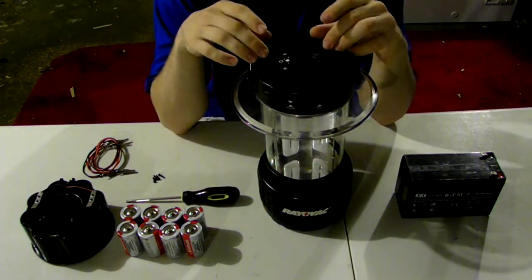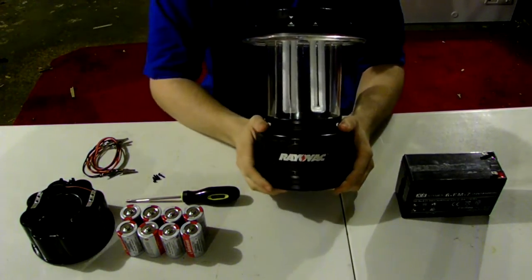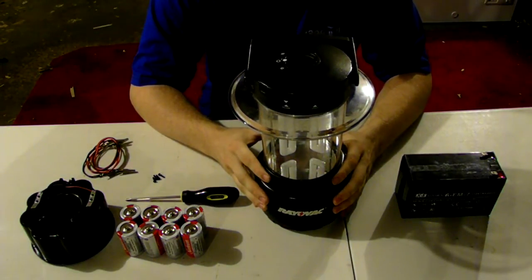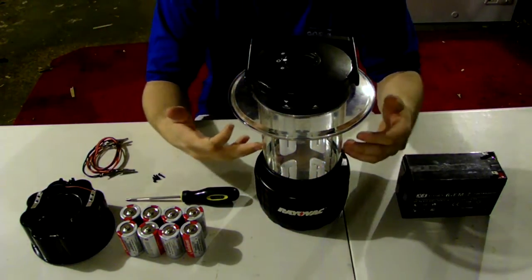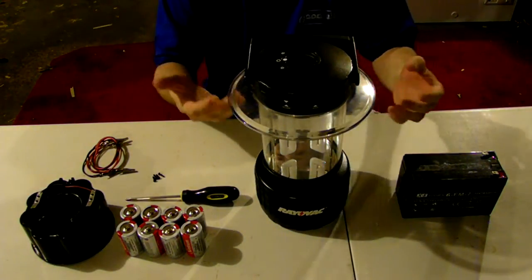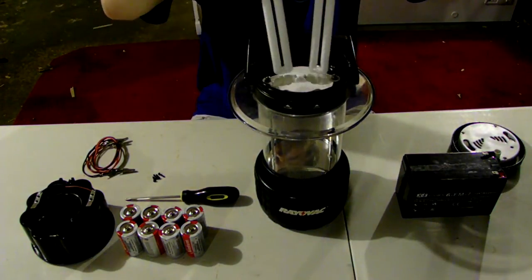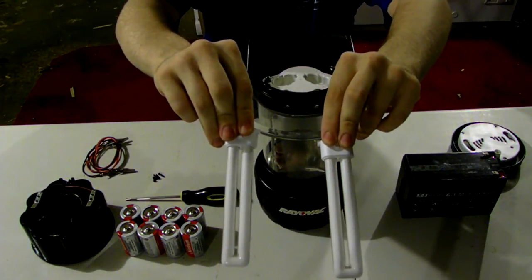The biggest downfall with this unit — with this lantern that I use mostly every single day — is the D-size batteries. It doesn't last that long at all. It lasts about four to six hours, and that's about it. This uses a lot more energy to actually produce the light you need. Inside of this unit, we've got two nine-watt mercury bulbs. These are fluorescent bulbs. This is what this little unit uses.